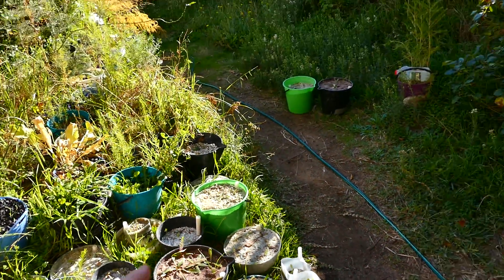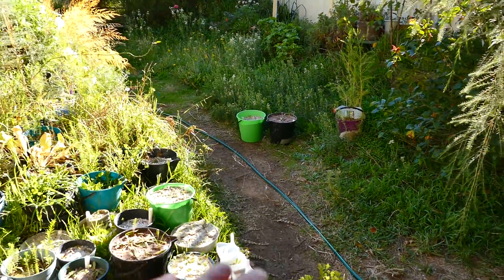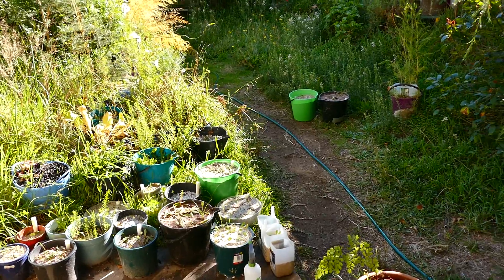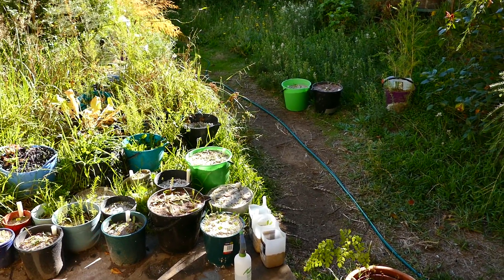If I can get to the next step, then I reckon between those two and those two I've got one more step and that's it. I can resolve the whole argument and wrap it all up, I reckon.